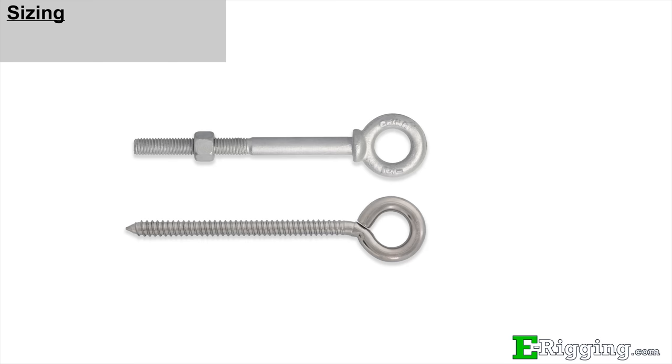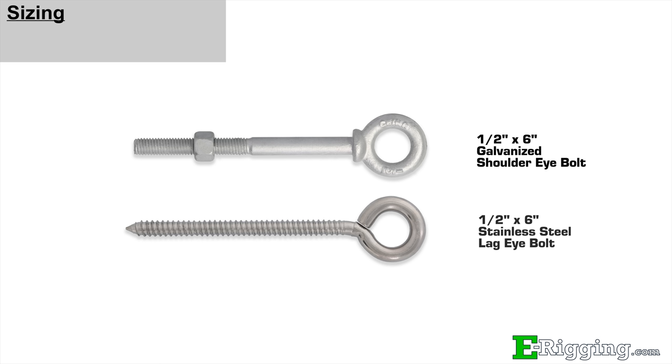The size designation for eye bolts is common across all types. For example, this is a half-by-six-inch shoulder eye bolt, and here is a half-by-six-inch stainless steel lag eye bolt. The half-inch measurement references the diameter of the shank, and the six-inch measurement refers to the length of the shank.